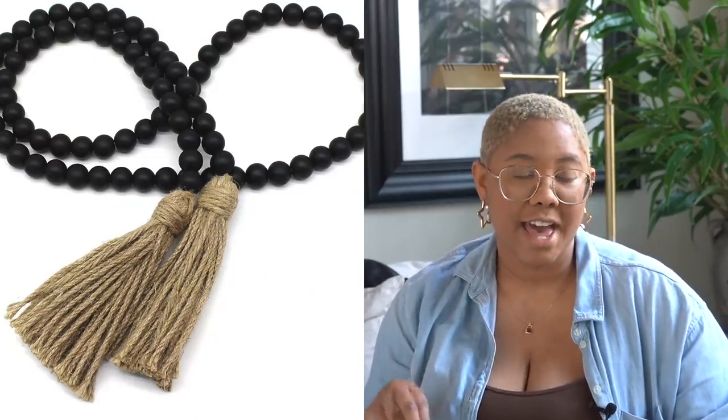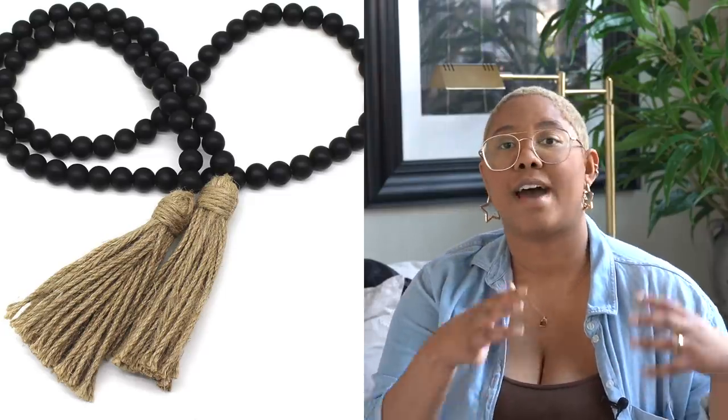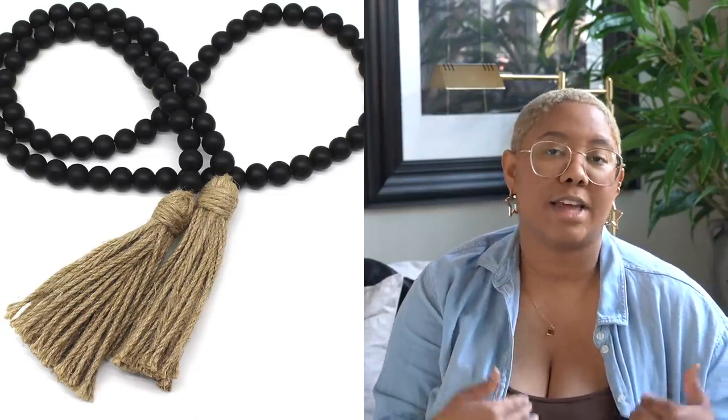This next one is also $12 — it's beaded garland but it's black with a tan fringe at the end. This is really good if you have a neutral aesthetic or a modern home where you want some neutral accents. It adds earthy colors but you still have the black, so if you don't want a ton of wood tone this gives you just a little bit. It's great for console or bookshelf styling where you want something small without spending a ton of money.